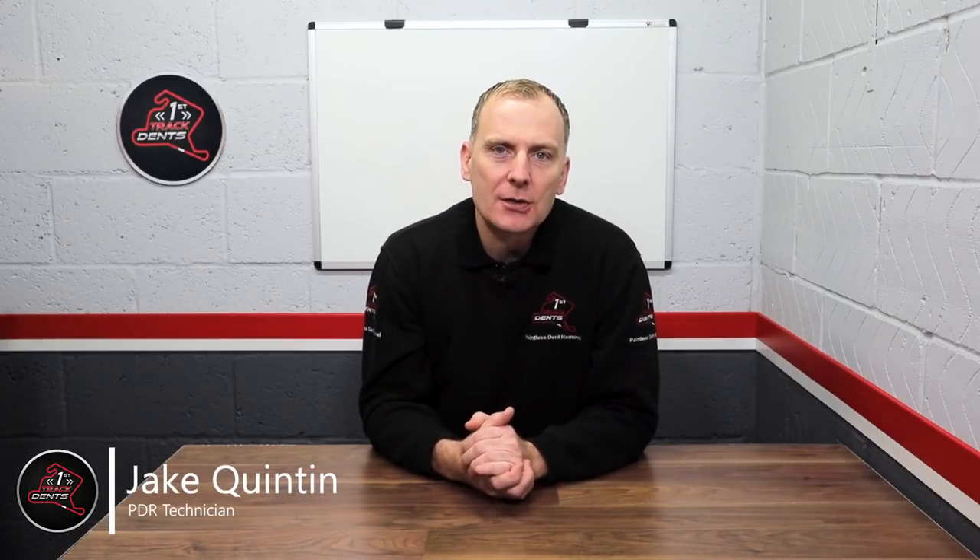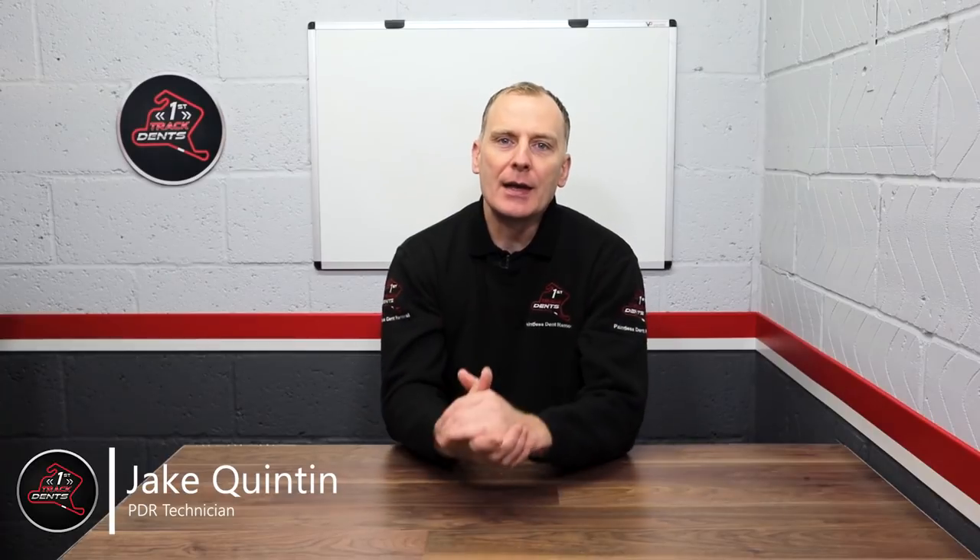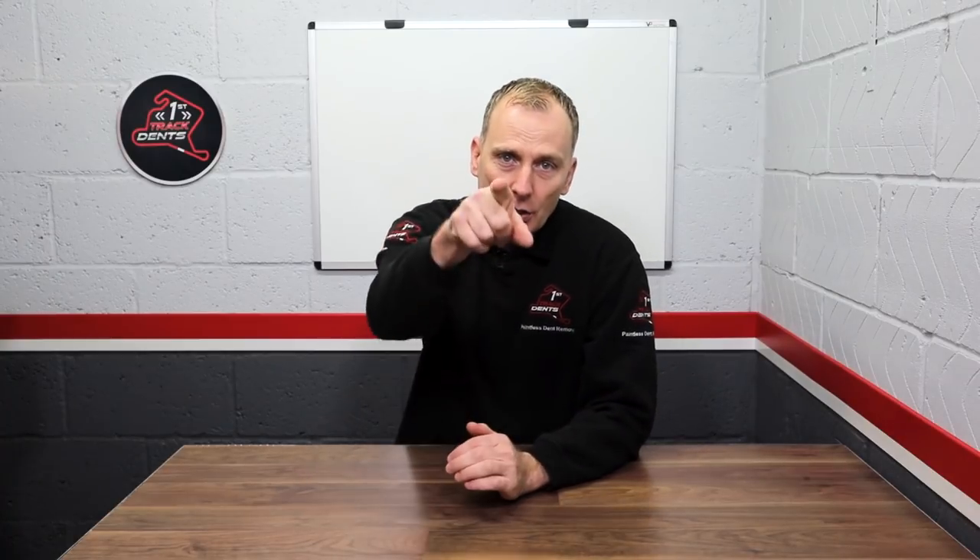Hi everyone, it's Jake here from First Track Dents and welcome back to my first video of 2019. Happy New Year — I hope you all had a lovely holiday season, although it's time to get back to work. I'm going to bring you my five top tips to make you a better PDR tech in the new year ahead.